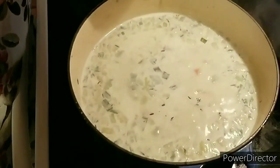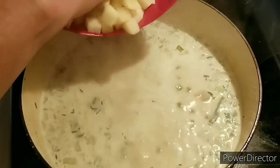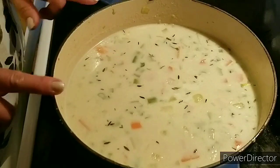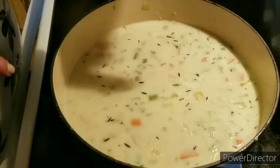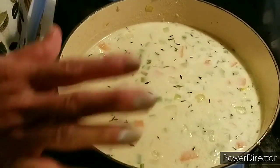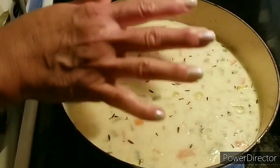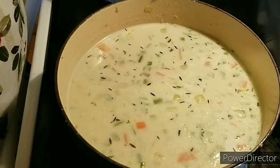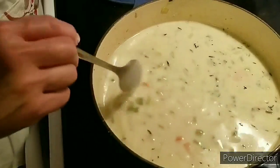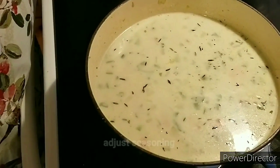Now I'm going to go ahead and add my potatoes — these are russet potatoes. It's on low with just a little bubble here and there, which is what we want. We don't want to cook this really, really quick — we want it a little slow and a little long. That's going to give all the ingredients time to come together and give you the best flavor. I'm going to go ahead and taste it to make sure it's got just the right amount of salt — this would be a good time for you to check and adjust it too.